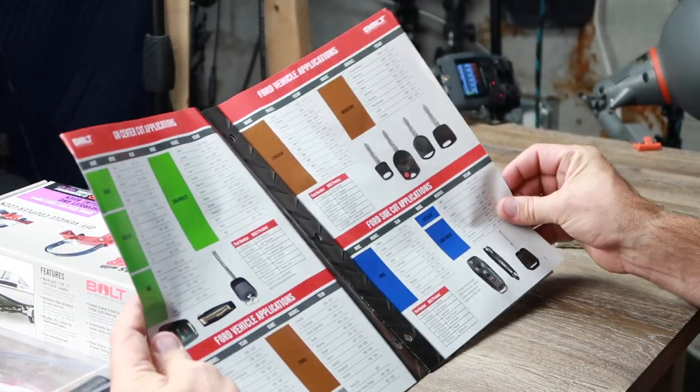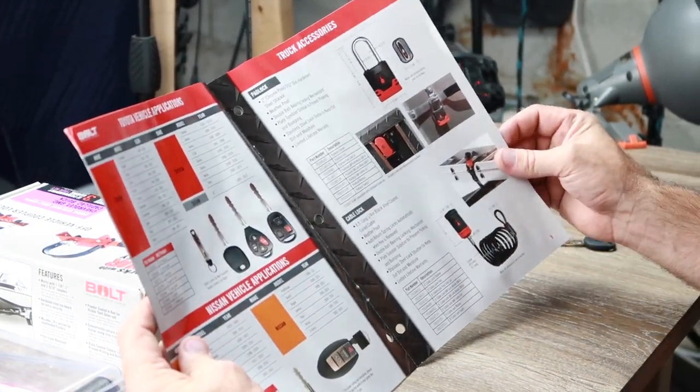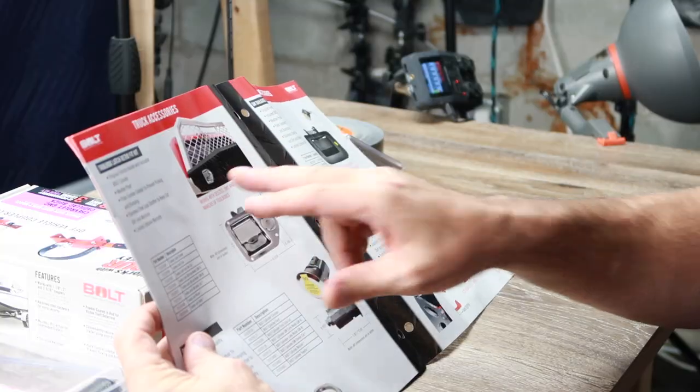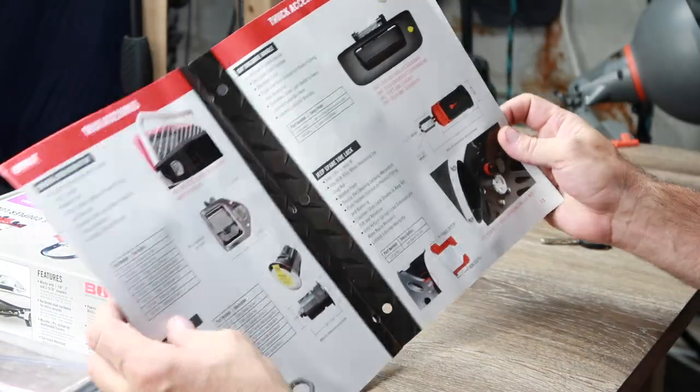Bolt makes locks for vehicles, trucks, and SUVs — pretty much everything you're going to want. They even have some retrofit toolbox latch kits, custom Jeep spare tire kits, and tailgate locks. You can pretty much make your entire vehicle secure and only have one key. That's the solution with Bolt.